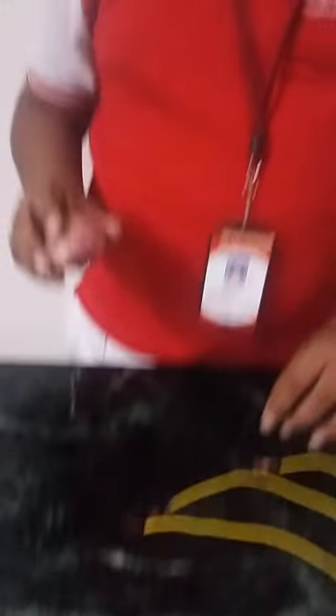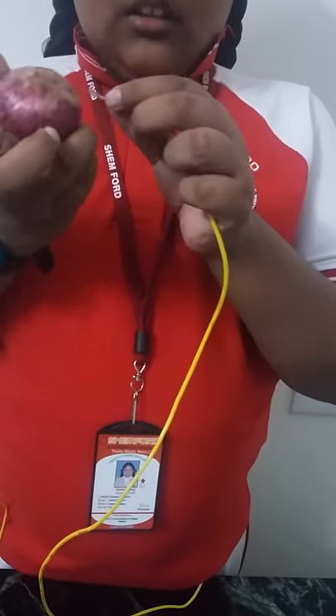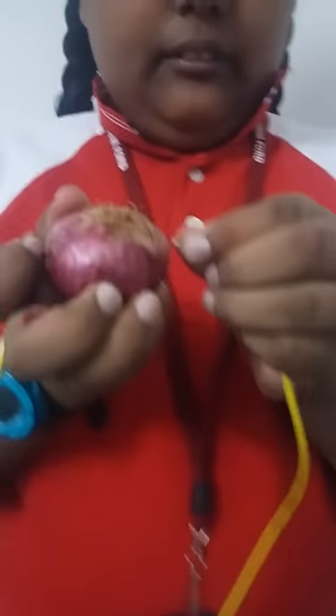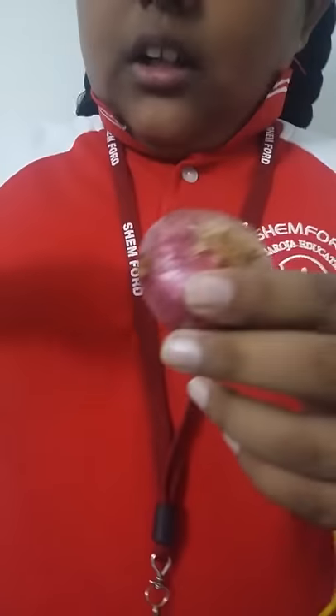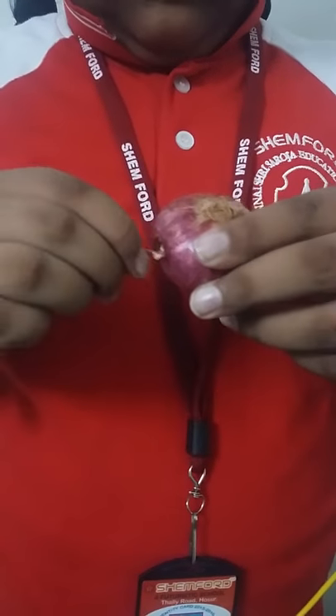Take the onion and take 2 pieces of wire. Connect one end of wire to the onion and the other end of another wire also to the onion. Keep the onion aside.